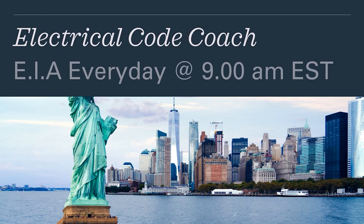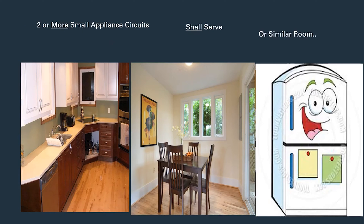Hey guys, what's up? It's the Electrical Code Coach here. This is Electricians in Action, where we get together and talk about the code every day before we go out and fight the good fight. I want to encourage you today — stay strong, keep pushing. Let's get to it.